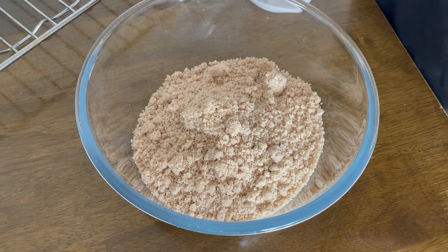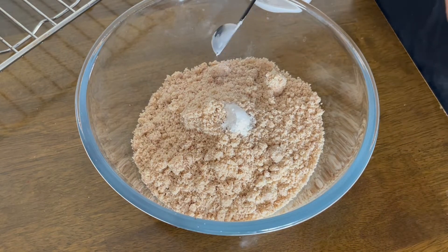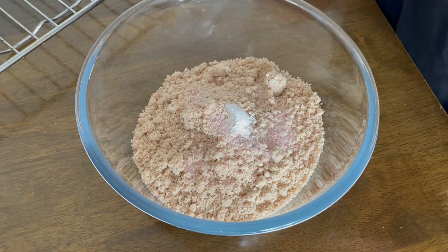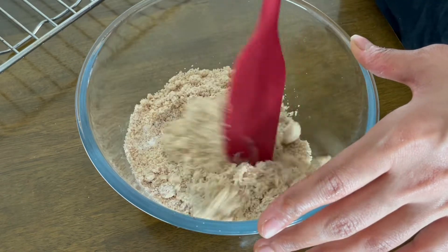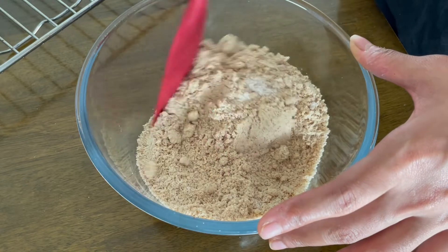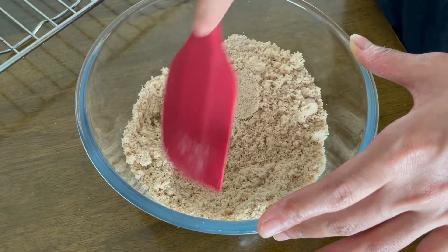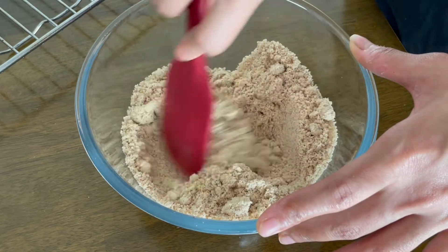To the almond flour I will add half a teaspoon of baking powder and half a teaspoon of pink Himalayan salt. You can also add in more flavors like cinnamon powder, or if you want to add a little Indian touch, maybe one teaspoon of cardamom powder — but those are all optional ingredients, and I'll just keep it simple.